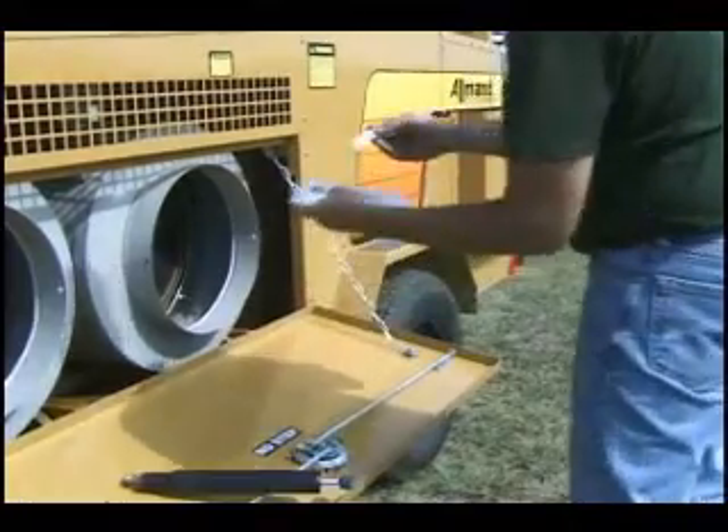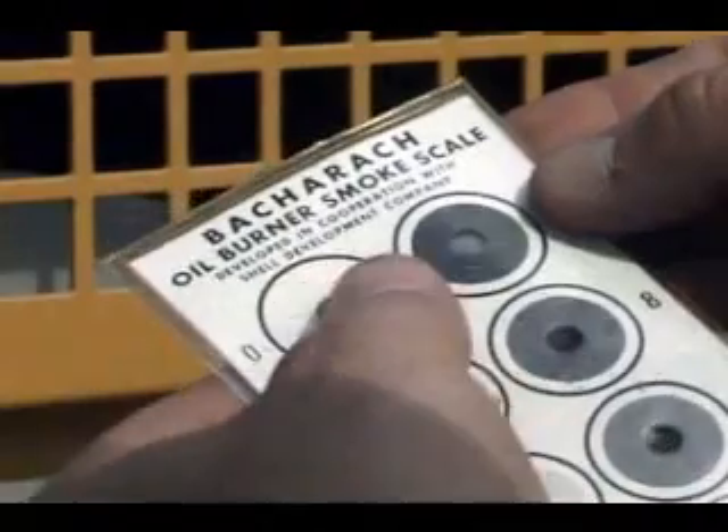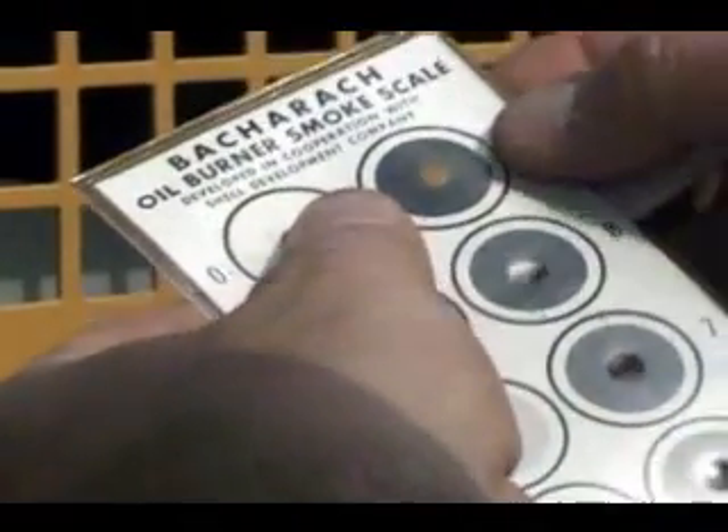The ideal is for the test to produce a spot that is nearly equal to a 1 on the scale. As you can see from this comparison, we have some tuning to do.